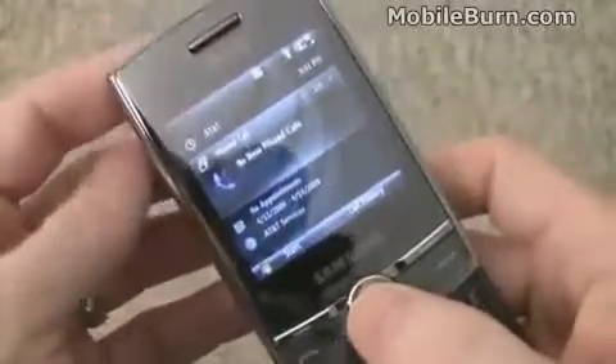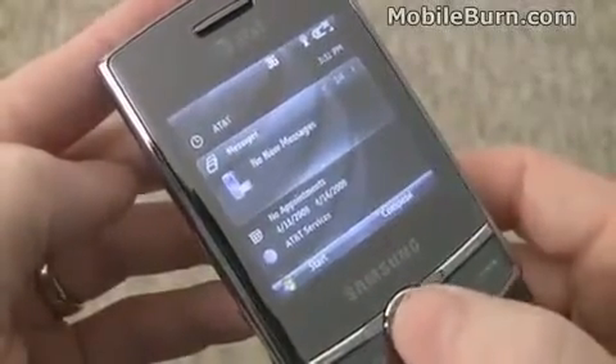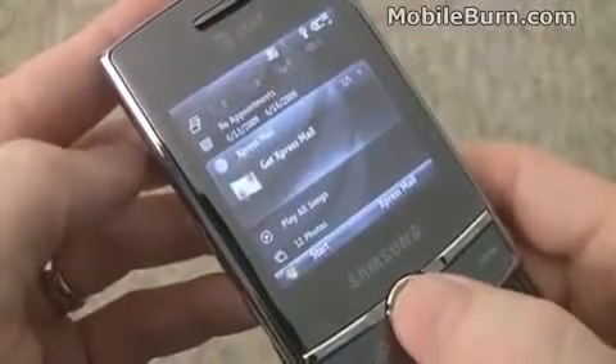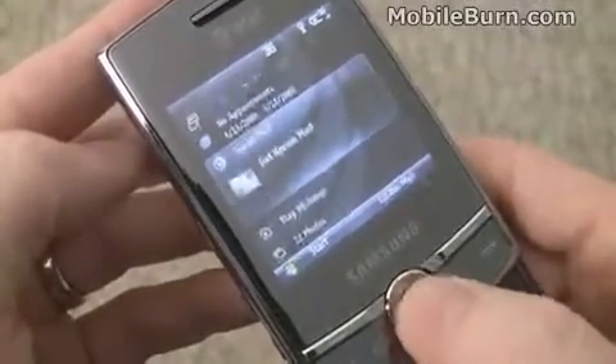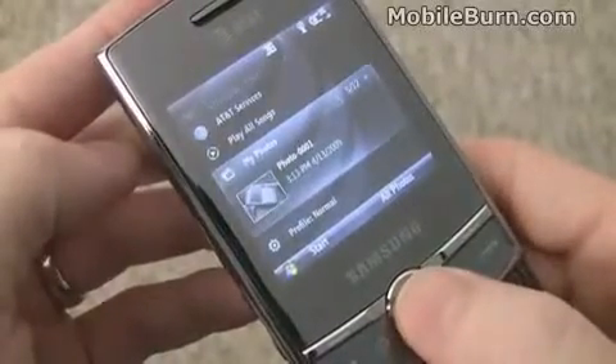You can see the sliding panels — this is the stock view. Samsung hasn't done anything too fancy with this; it's the same layout you'd see on pretty much any other Windows Mobile 6.1 standard device. It's filled with some AT&T services, and I'm not sure if there's any way to get rid of those because, quite frankly, I'm not going to be using those.